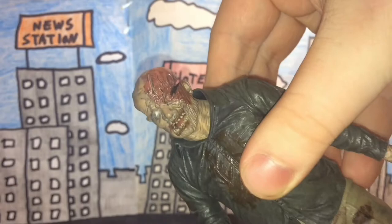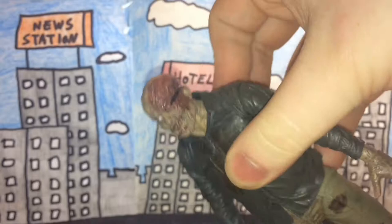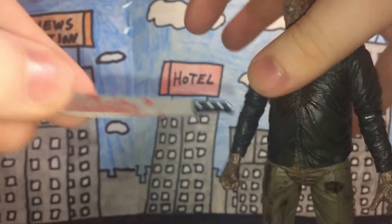The face is nicely done in terms of detail — very disgusting and grotesque looking. The machete is also nicely done.